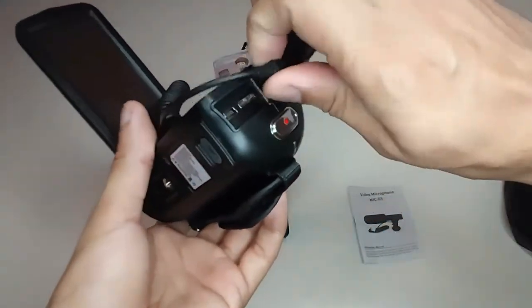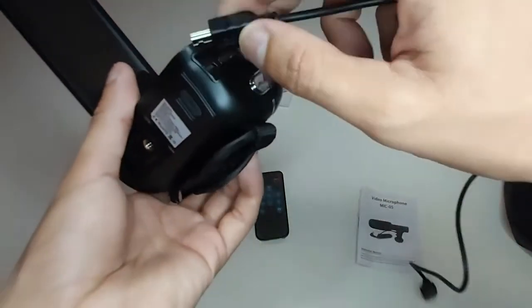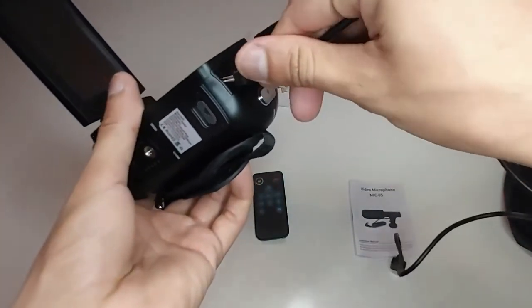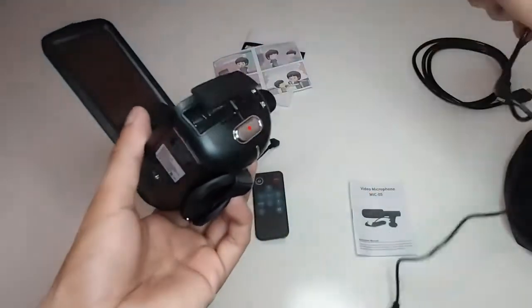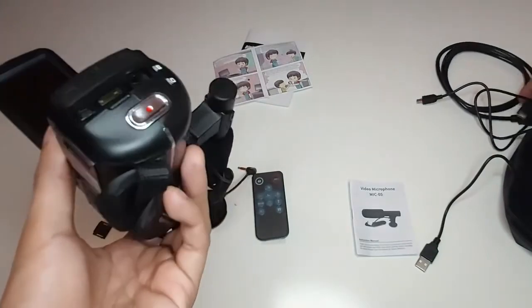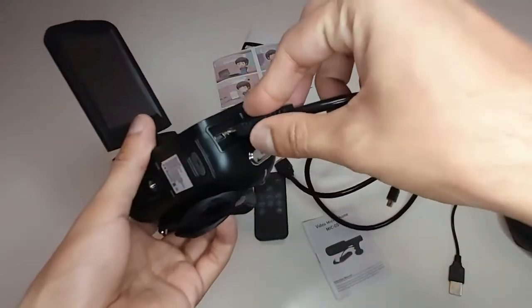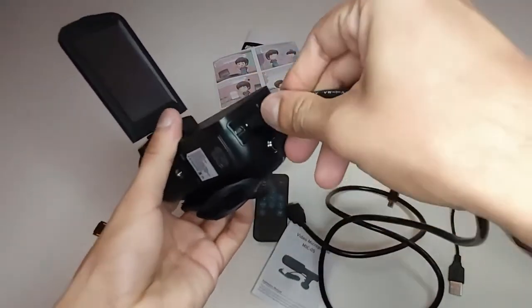Now let's plug the USB cable into the camcorder — that's the way to fix the USB cable inside. And to place the HDMI cable, you do it like this.